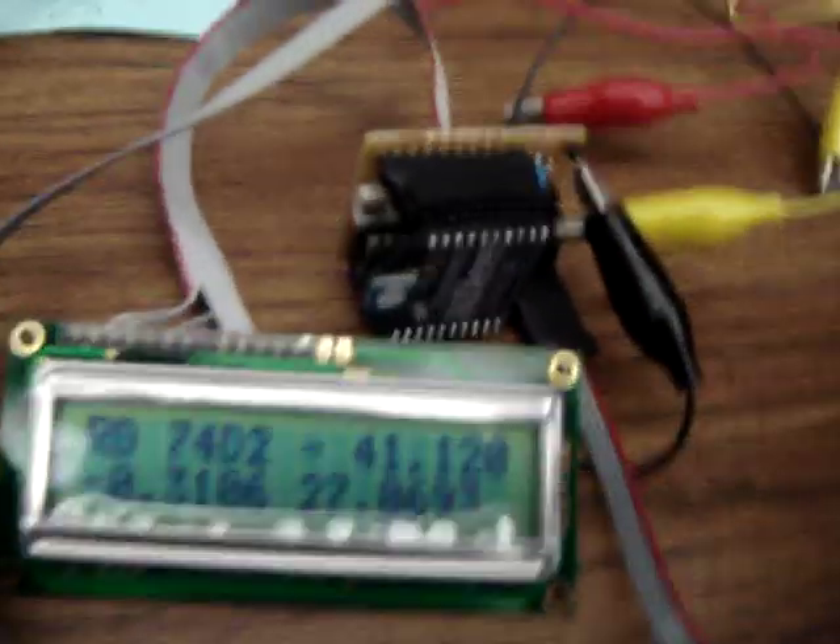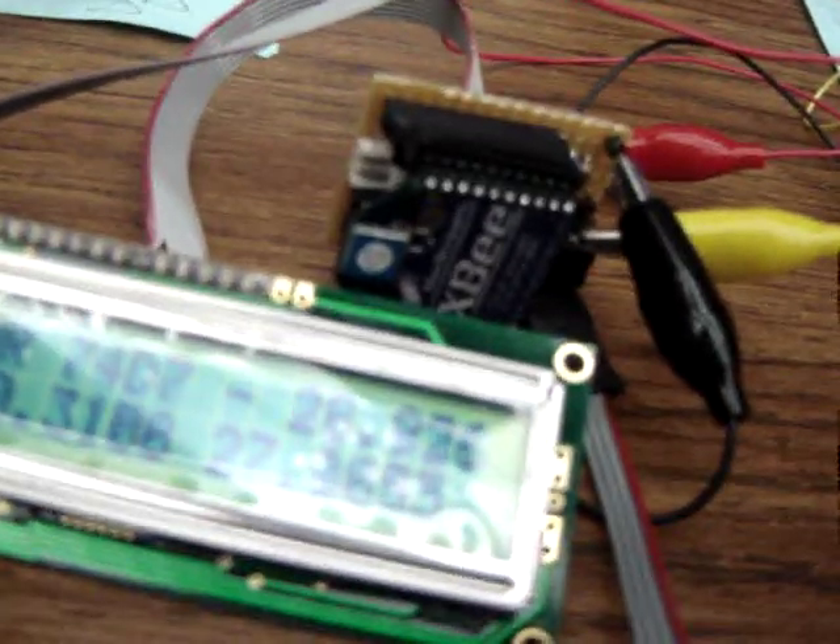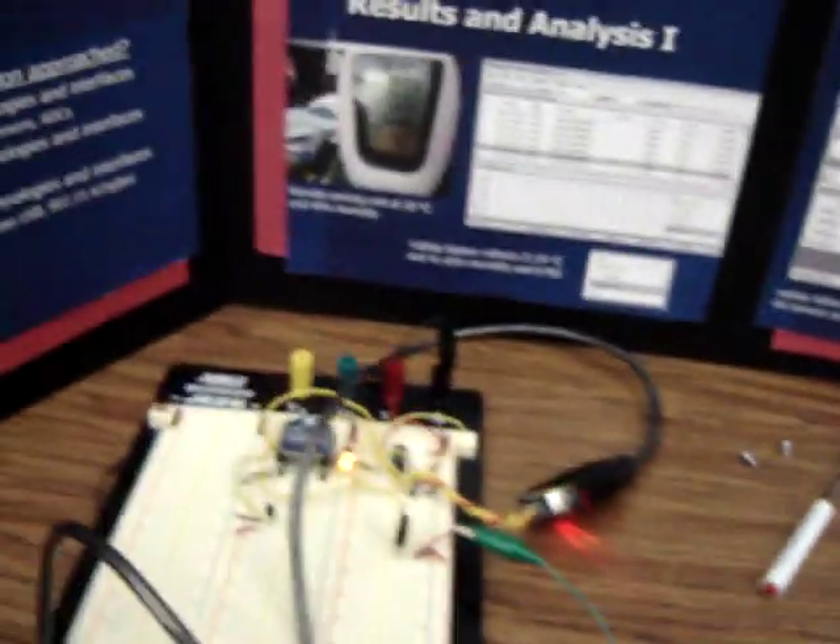On the other side, after this SIGVI RF module sends out the data, this one receives it and sends it out to the computer using an RS-2022 USB, and captures the data in our custom GUI.